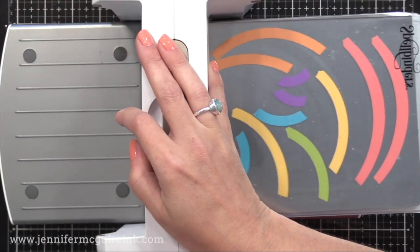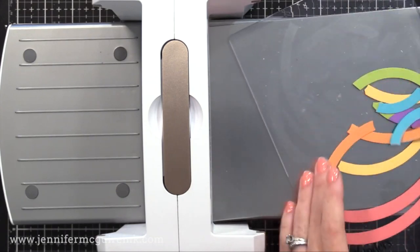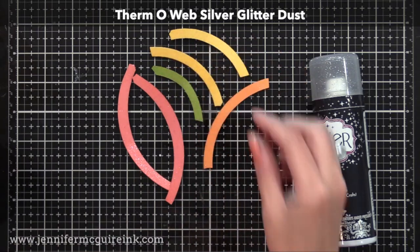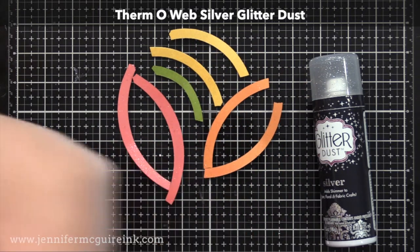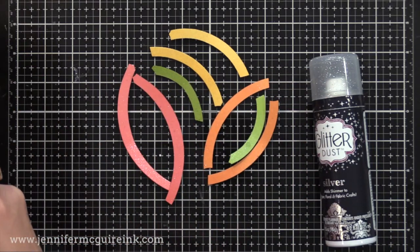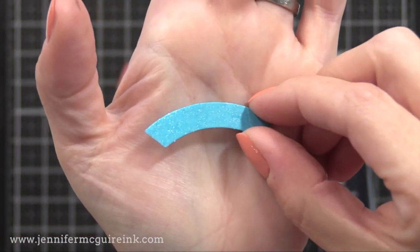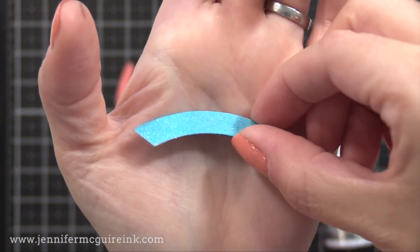I went ahead and cut out all the different pieces for my rainbows, then squished them down so they were nice and flat and smooth. I then sprayed them with ThermaWeb silver glitter dust. This is a great way to add sparkle to regular card stock and it doesn't rub off — it's really a great product, easy to do. I just spray it outside while my card stock is in a box, and there you can see the beautiful shimmer you get.